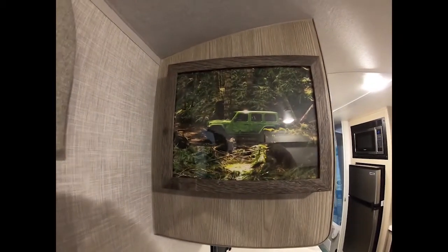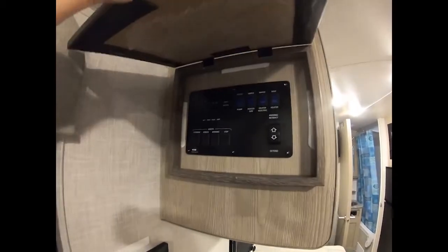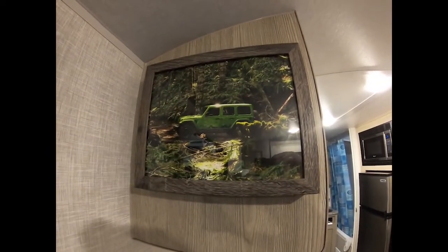Here is the finished product. You open up the lid, and all your gauges are right there — easy to access, easy to use, and it will block the light.